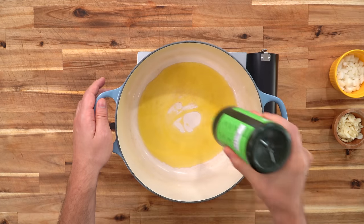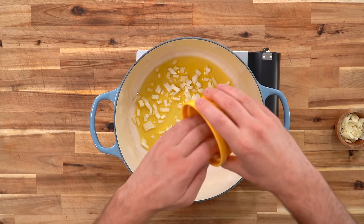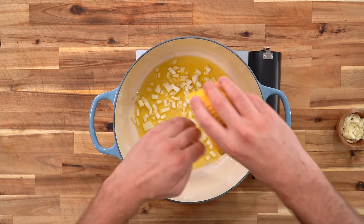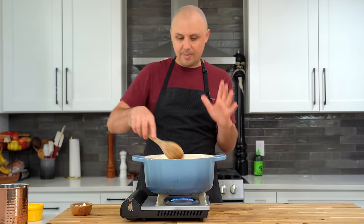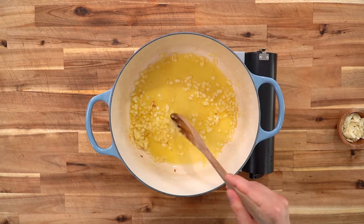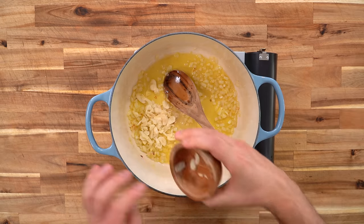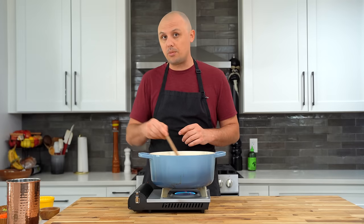I'm putting in a whole bunch of extra virgin olive oil — the good stuff. Now going in with a little bit of onion. This sauce isn't heavy on the onion, but a little bit is key. We're going to cook this down for about 10 minutes, or until it turns nice and translucent. It's been about 10 minutes — the onions are nice and translucent and fragrant. Now adding in a whole bunch of sliced garlic, which I'll cook for another three or four minutes.